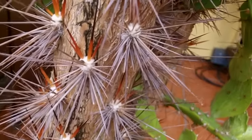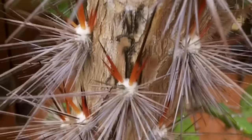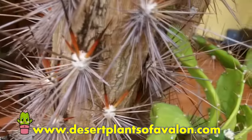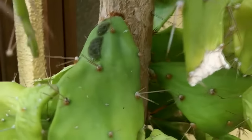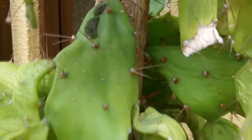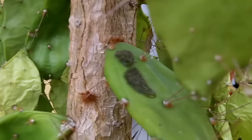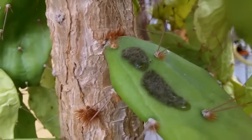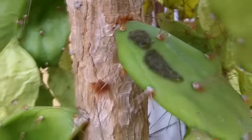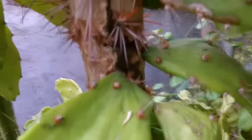The past couple of days I've noticed this horrible green fuzzy mold all over it. I'm trying to show you some of the mold — hopefully you can get an idea of what it looks like. It's a dark green, fuzzy mold all over the plant, and it has literally just appeared in the past couple of days.